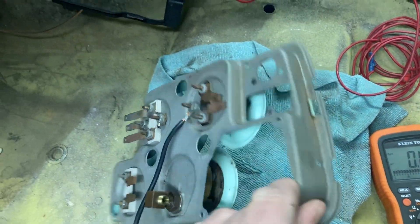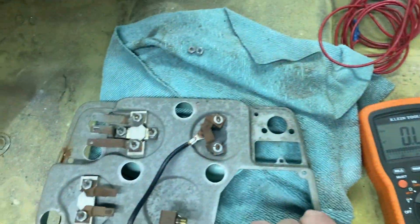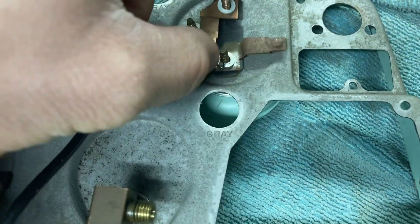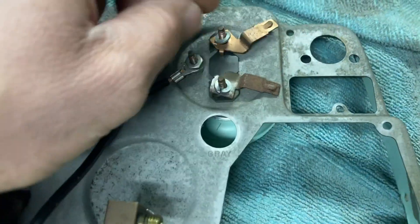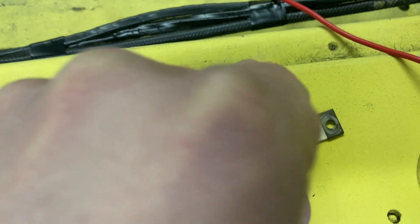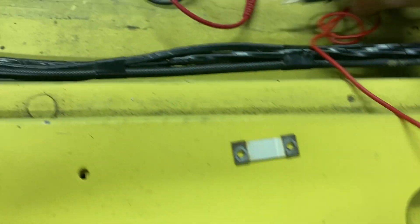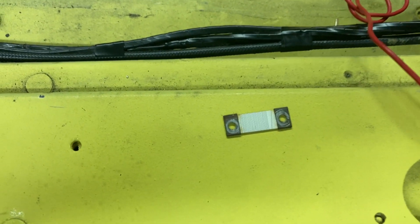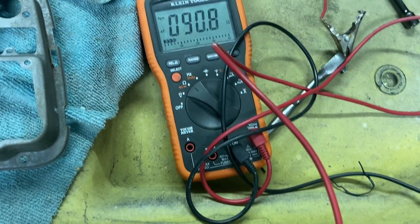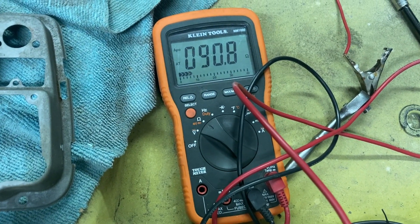Working on the fuel gauge now. I wanted to test this little resistor piece that goes in here — it's supposed to read 90 ohms. I've got 90 ohms there, so that's good. I'm going to go ahead and put this piece in.